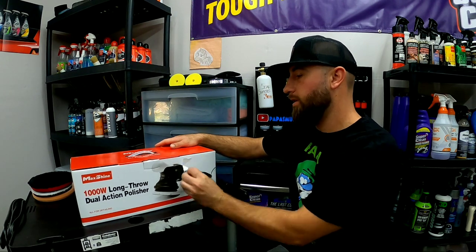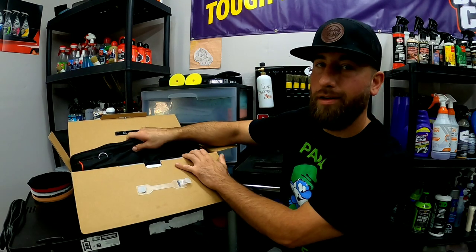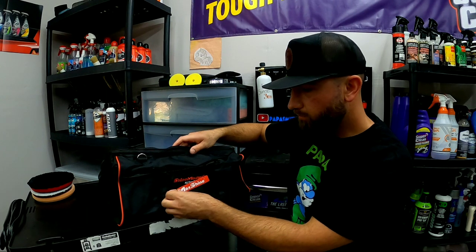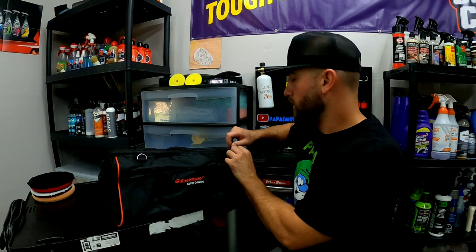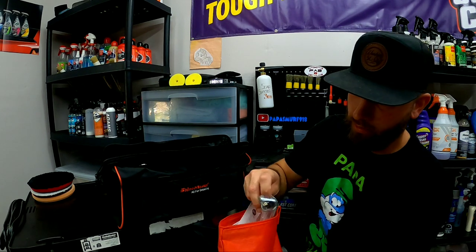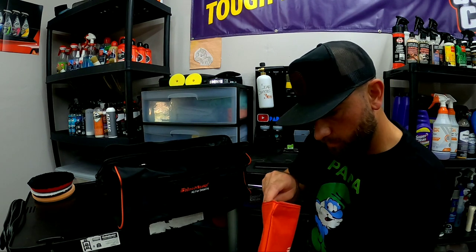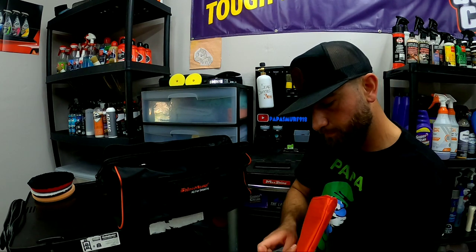Let's peel the seal off here. One thing I love about Max Shine is the really nice carrying bag it comes in — and got a sticker, 10 horsepower! Really nice carrying bag, got your tote bag, your D-handle, screws, brushes, a little bit of grease, the warranty card — all the necessities to maintain it throughout the life of the polisher.